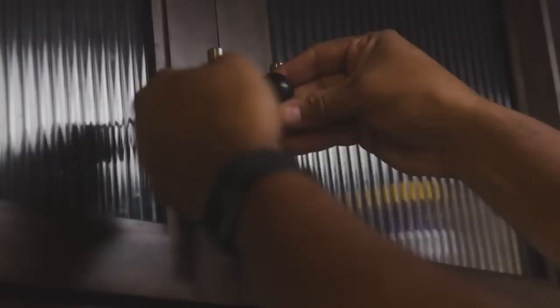The next modification is command strips and bungee cords. We keep them on hand at all times — you wouldn't believe how many times they come in handy for random stuff. We keep a variety of command hooks in our junk drawer, and the bungee cords are used in so many ways. You can buy a whole bag with 10 or 20 of them.